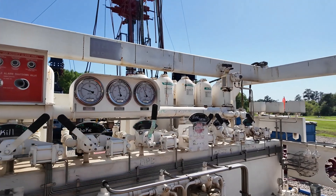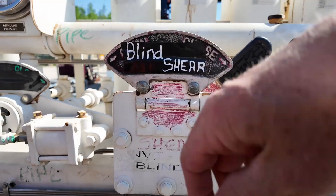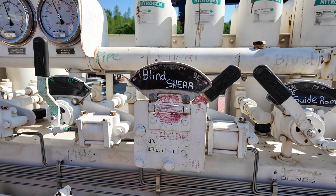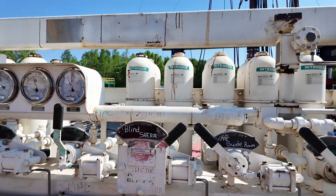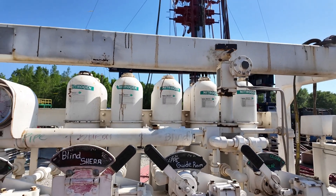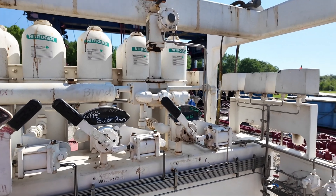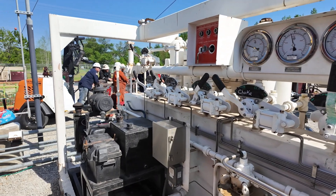Have you ever actually used the blind shear? In a dire situation, yes, we have cut pipe. And how was that? It's the end of the day — it's over with at that time. Alright Nathan, I appreciate you. This is an interesting aspect of the job. I just operate this well — that's what I do. I've got Mr. Jimmy with well support and I've got you. Thank you very much. I'll see you in the morning.